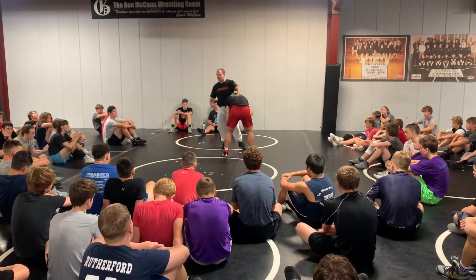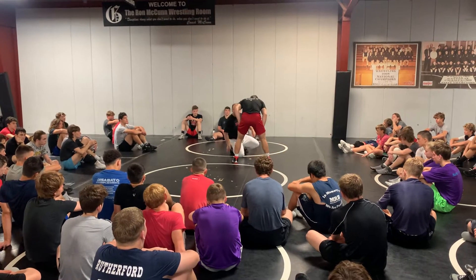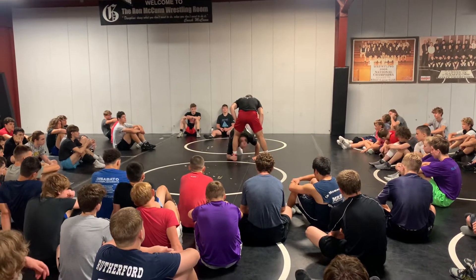Low single — we hit it with our head on the inside. So I'm going to hit my low single to the inside; I hit my head inside single.